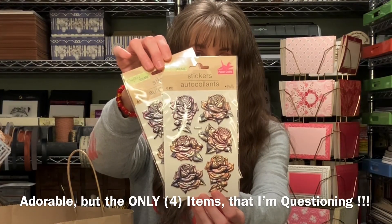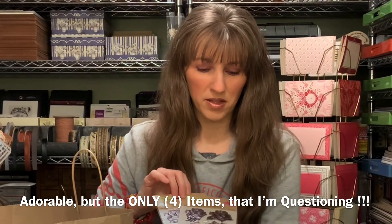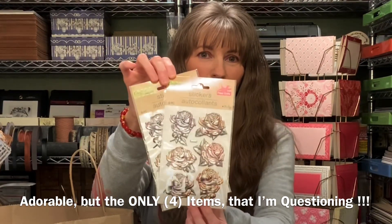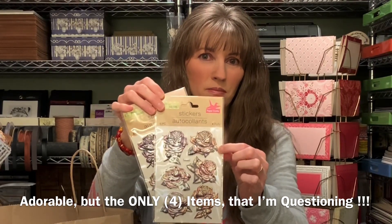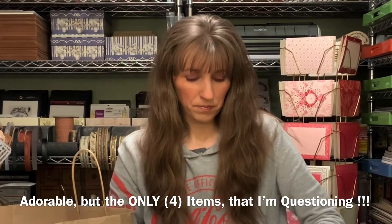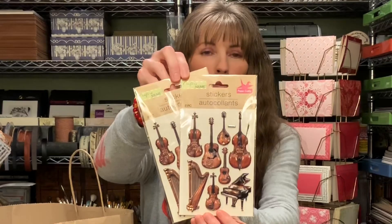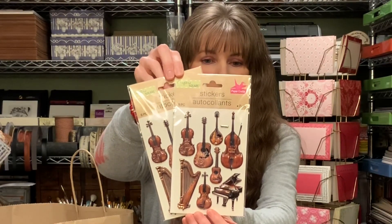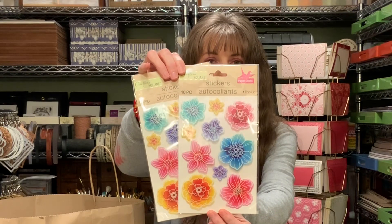These little stickers I thought were really cute. I don't know the quality though — I've known stickers like this to curl in the past, so I'm a little iffy. Again, when I've picked up two of things, one would be for a friend and then myself. I love music and play the piano and guitar.